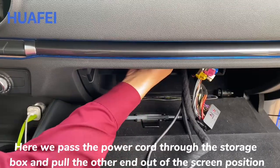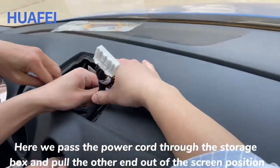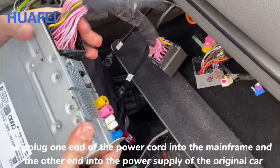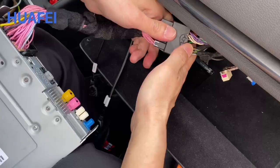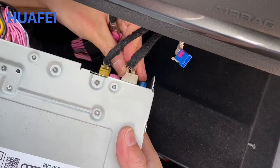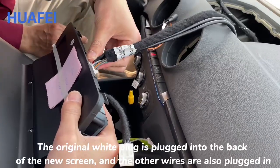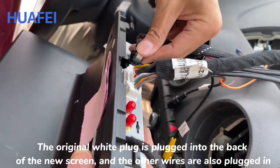Here we pass the power cord through the storage box and pull the other end out at the screen position. We plug one end of the power cord into the mainframe and the other end into the original car's power supply. The other wires are also plugged back in, and the original white plug is connected to the back of the new screen along with the other wires.